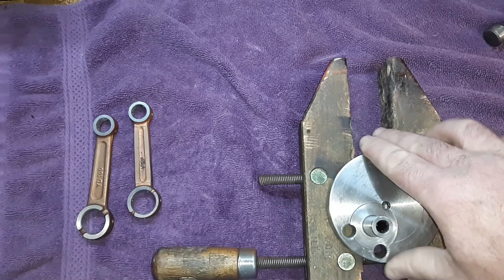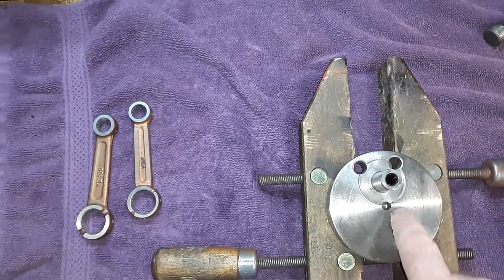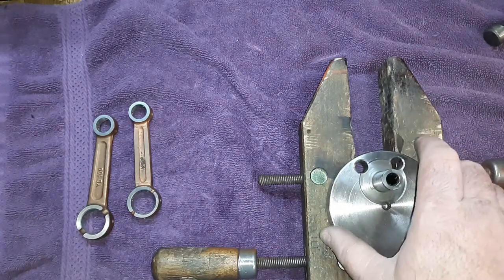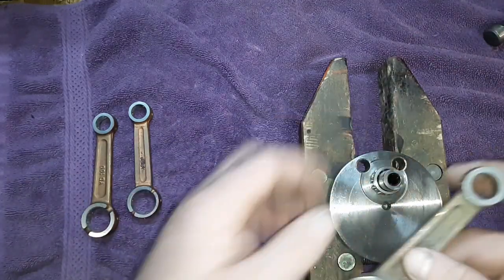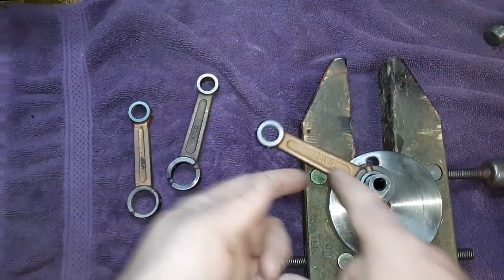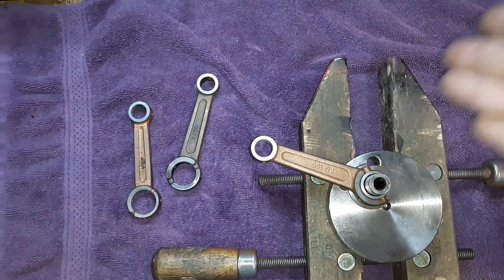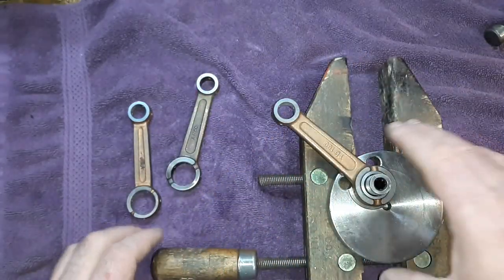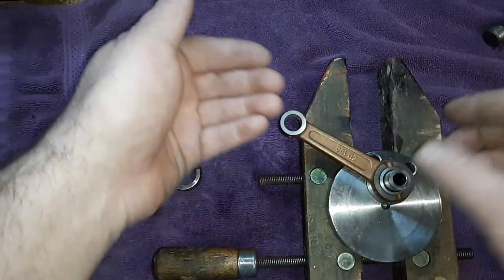So this one we've got here is a 36 millimeter stroke — this is what people want for saw builds. We put a bearing on it and a YD-100 rod on it. Now, because that says YD-100, this is NOT a 40 millimeter stroke. I hope that clears things up. This is a 36 millimeter stroke with a YD-100 rod on it.